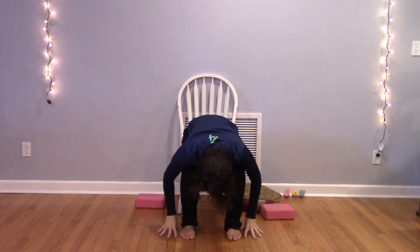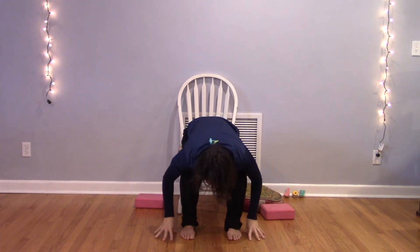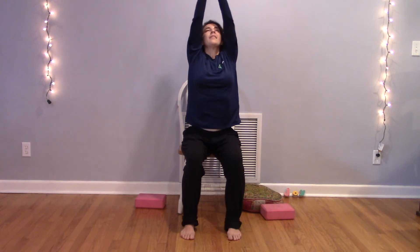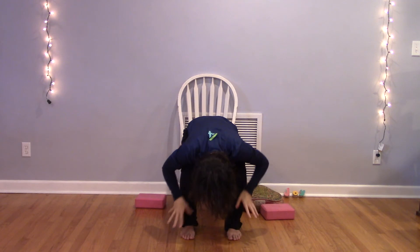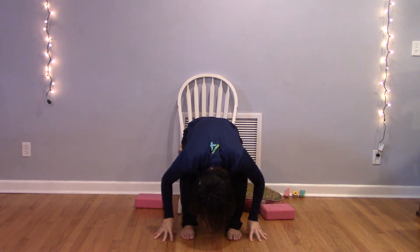Two more times just like that — inhale rooting down, rising up; exhale folding, letting your head hang heavy. Coming up halfway on an inhale, lengthen your spine; exhale fold forward, release. Ground down — inhale as you grow up; exhale hands to heart center. One more time — activate your legs, get taller than you have all day. Exhaling, folding; inhaling, lengthening, expanding; exhaling, contracting, folding, going within.